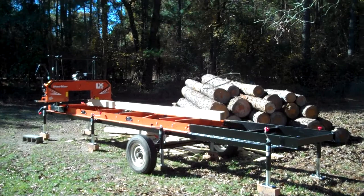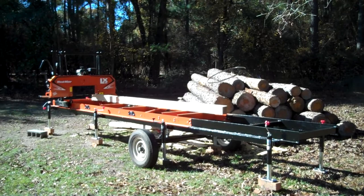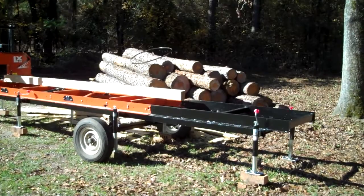Hey YouTube, 85cc Master here, Holman's Outdoor Solutions LLC, and I bring you the final form of the sawmill trailer build for the Wood-Mizer LX-25. I think this may be the first one on YouTube.